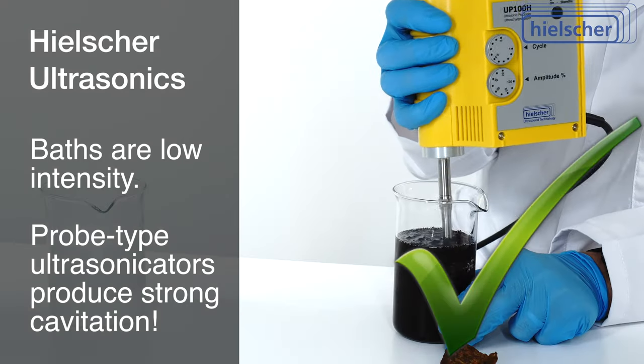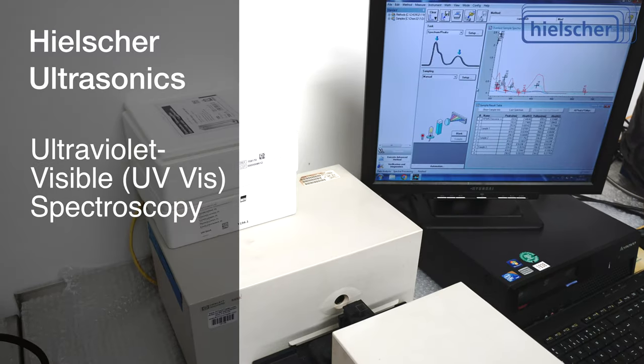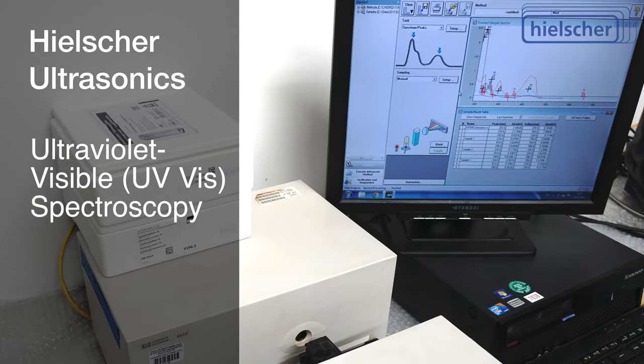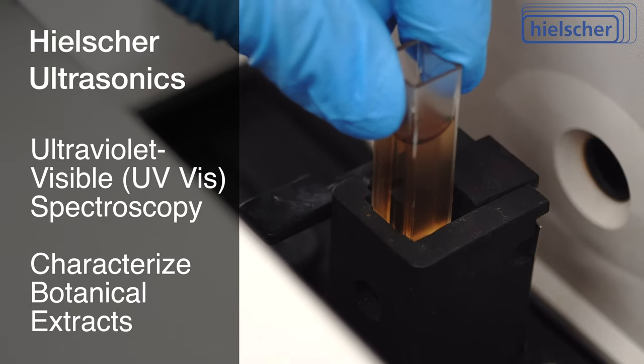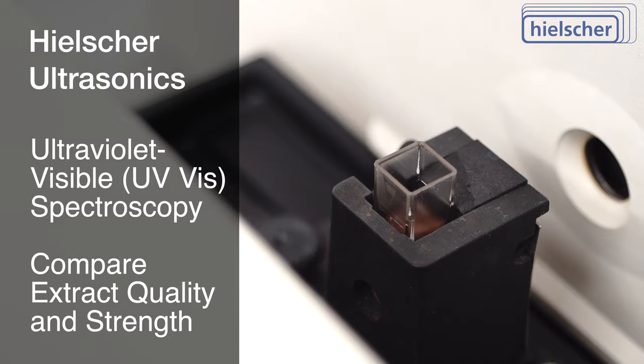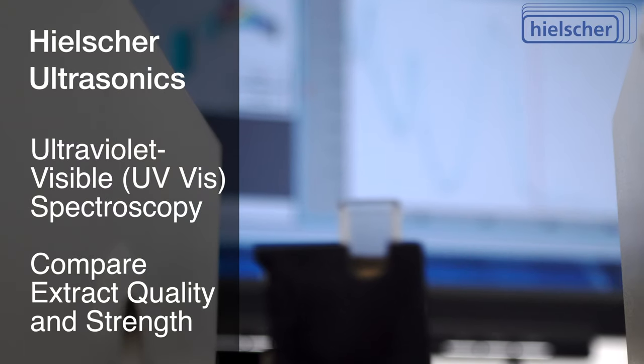An ultrasonic probe can. To quantify the difference, we use ultraviolet-visible spectroscopy, which is used to characterize botanical extracts and to compare the extract quality and concentration of the two sonication devices.